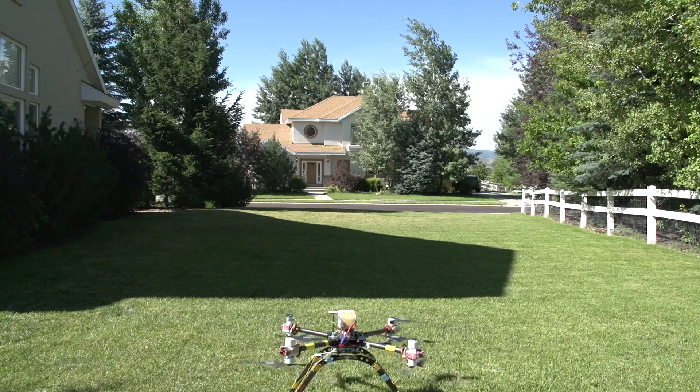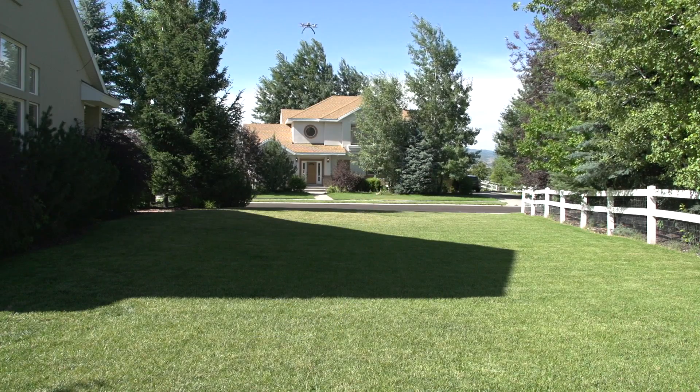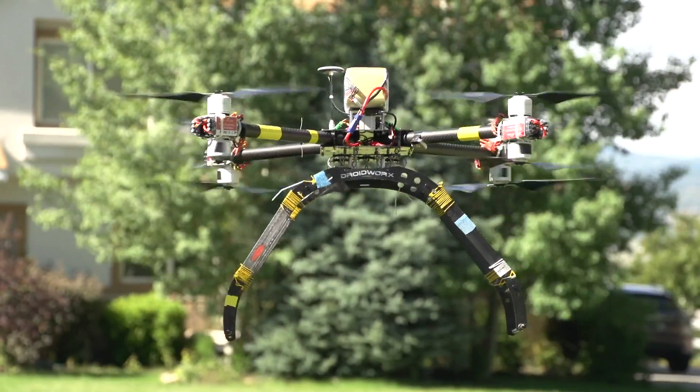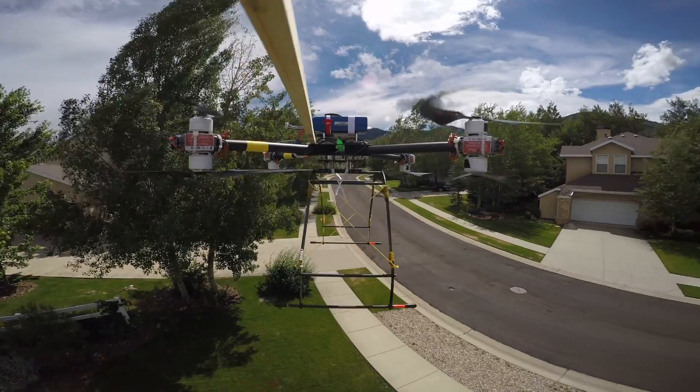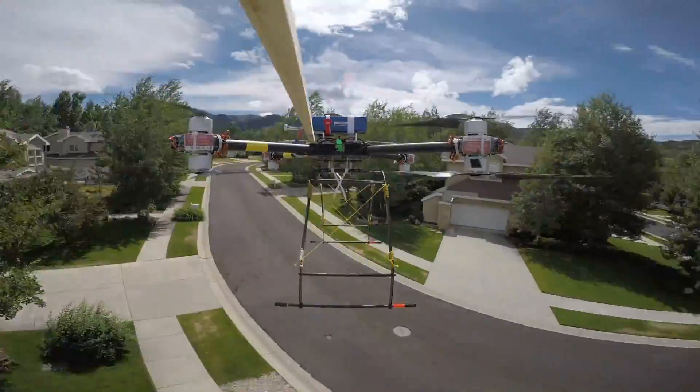After getting a chance to use these motors, I found that they have the same great build quality and performance as the 3515s, and I would highly recommend them to anyone who is after a lot of power and great reliability. Stay tuned for more video of flying the FS700 in the near future. Thanks for watching.